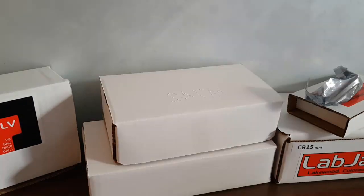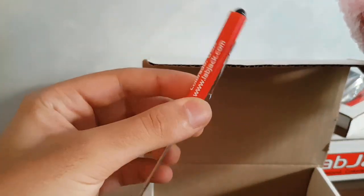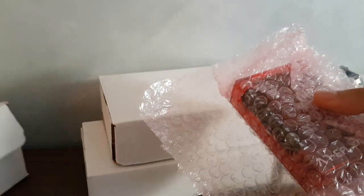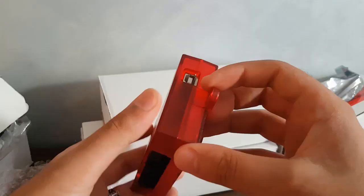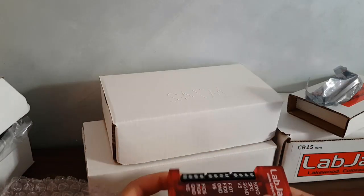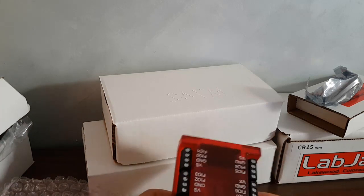Moving on to the next device — so you get some screwdrivers, another USB cable, and the U3-LV. It has one LED indicator. This is another DAQ device for measurements and control of analog and digital systems using USB only. This device is very flexible when it comes to the usage of modules and sensors.